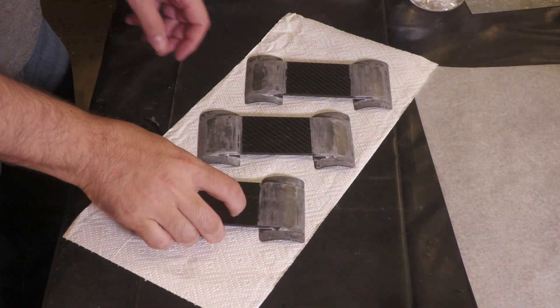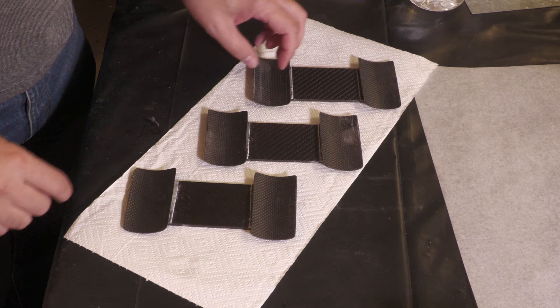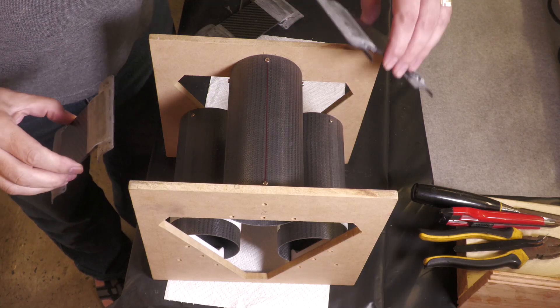The next day we remove the paper and clean everything up. Here are the brackets complete, with a little bit more sanding left to go before they'll be painted. And this is how they'll fit onto the booster.